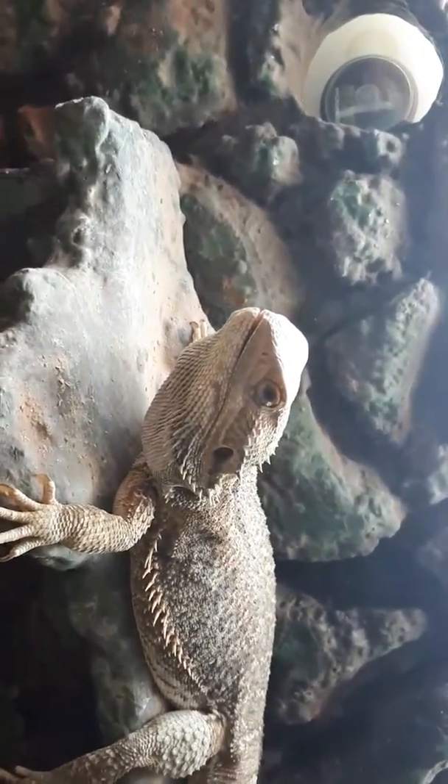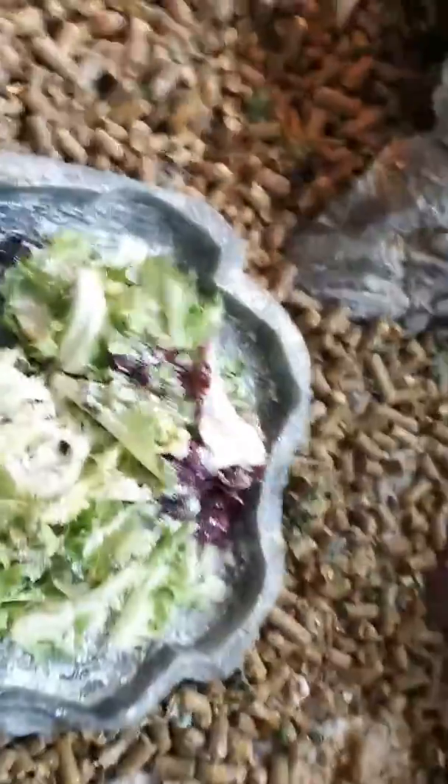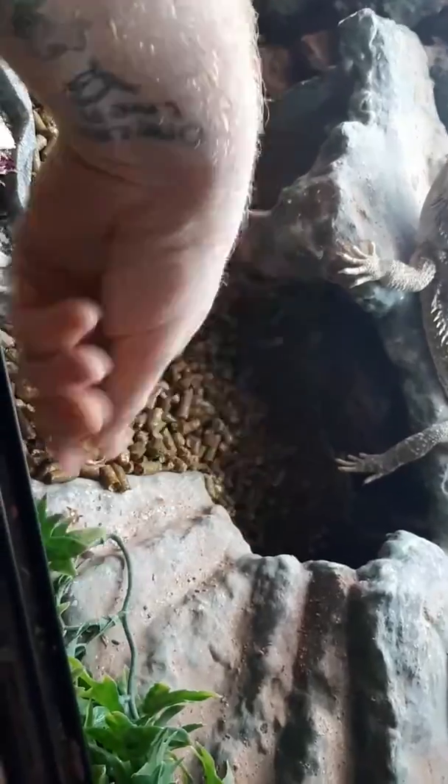He's got a log over there — that's where he basks. There's a salad bowl covered in calcium as per usual, a thermostat probe up there, and a bit of a plant because sometimes he sleeps across it. Now the first problem everyone's probably noticed — loose substrate — and there's a reason behind it.